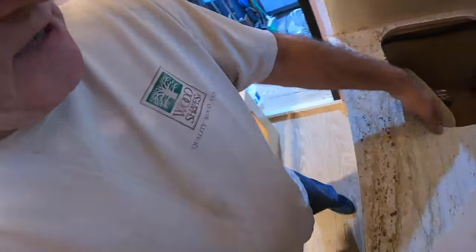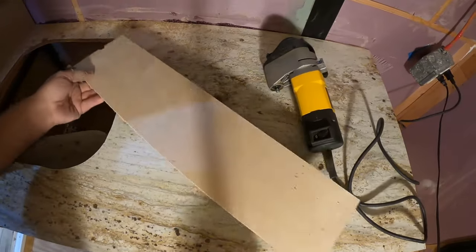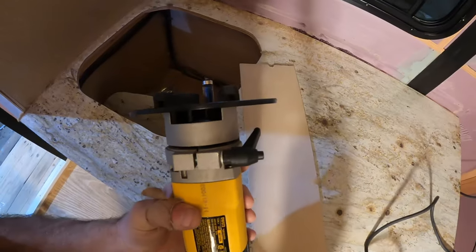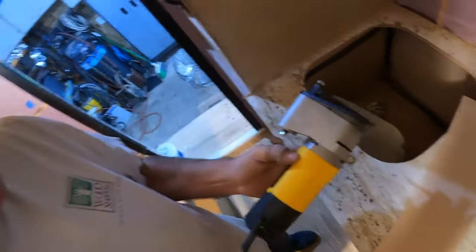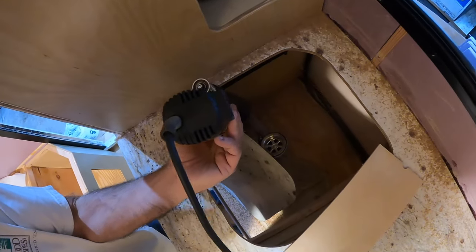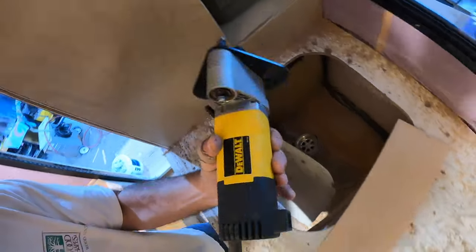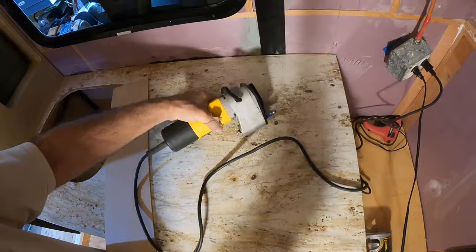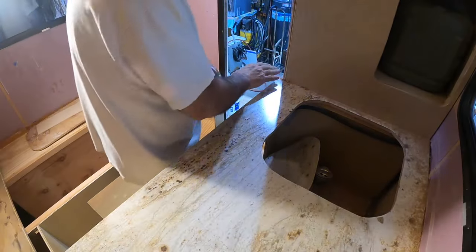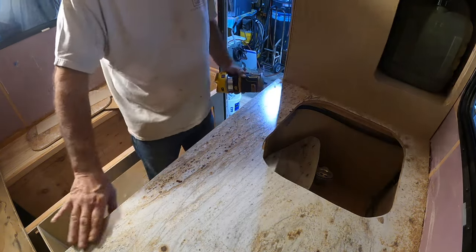That worked out fantastic. I only have half-inch plywood for the countertop because I'm trying to keep everything lightweight, so my router bit just wasn't deep enough to make that work otherwise. That worked out great. And that's what that offset router is for — a normal router you just can't get it that close to a wall. I've had this one laying around for many years. I'm going to run my little 1/8-inch bull nose along this edge right here now, and then just hand sand that to tune it up the way I want it.